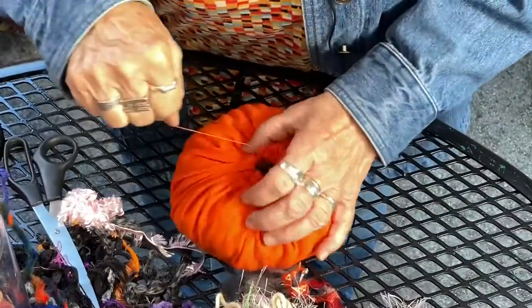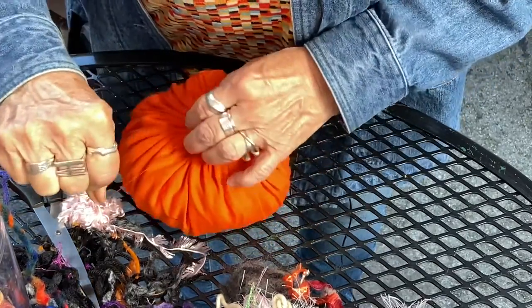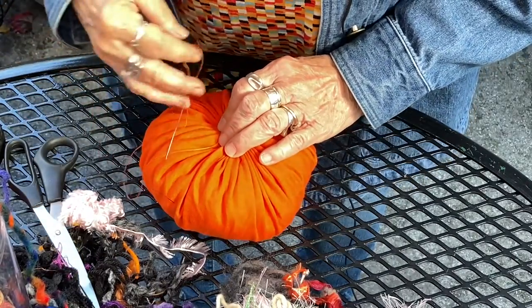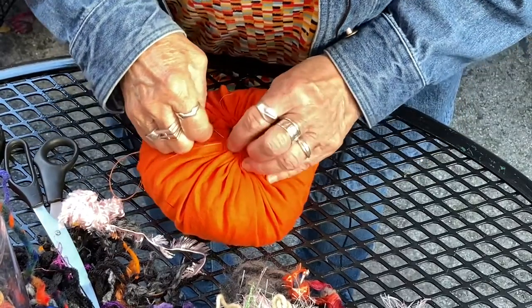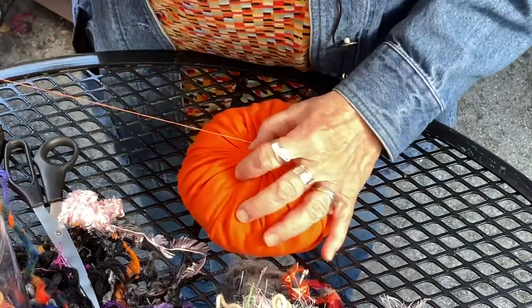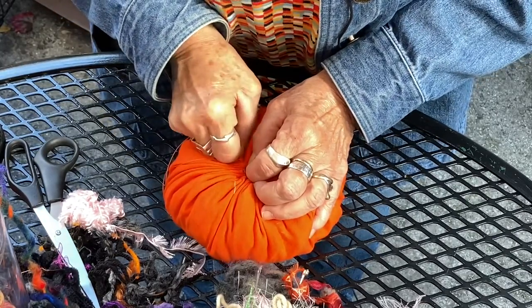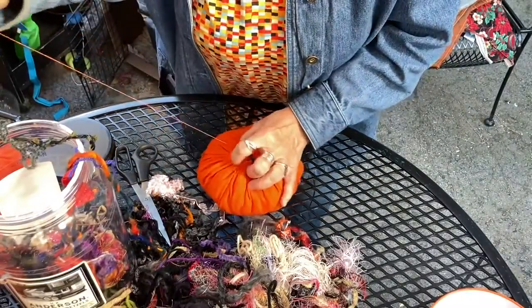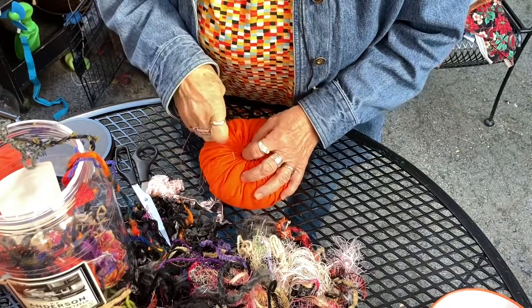Then you keep drawing up and drawing up until you've got maybe a spot for your finger to go into, because that's where your stick is going to go. Or you can use a stick, you can use a couple pieces of cinnamon — anything that you want to stick into your pumpkin. You can hot glue it, you can use Elmer's glue, any kind of glue to stick the cinnamon or the piece of tree like I'm going to use in there.